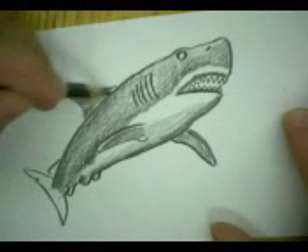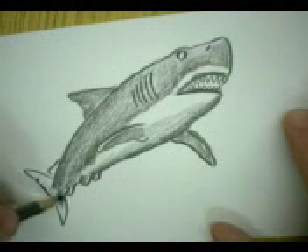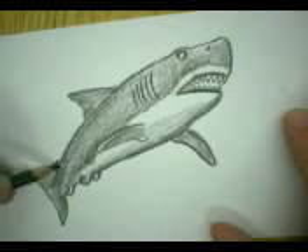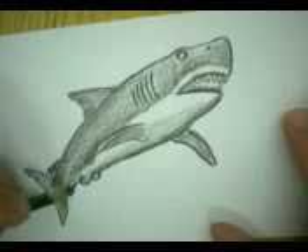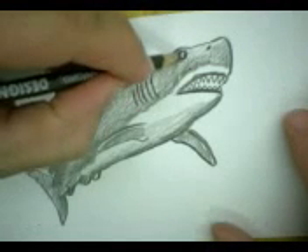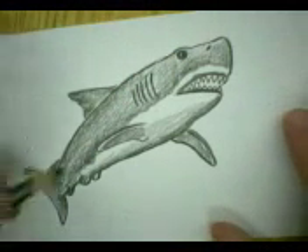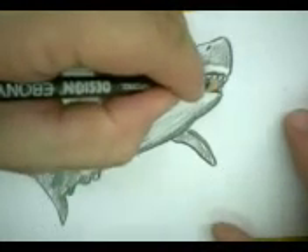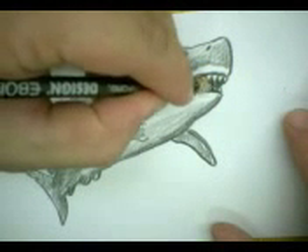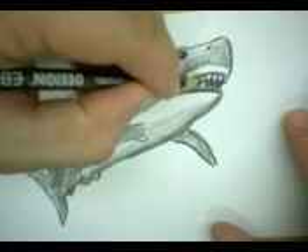I could use crayon or colored pencil, but I think I'm just going to stick with pencil on this one. Now finally finish with that eye — nice and dark. And inside the mouth, between the teeth, we almost got to do some flossing with our pencil. What this does is make those teeth stand out.